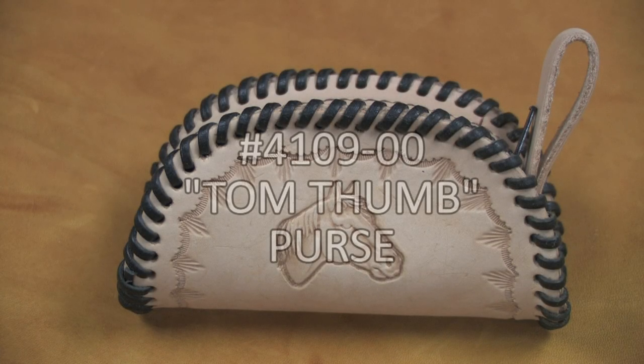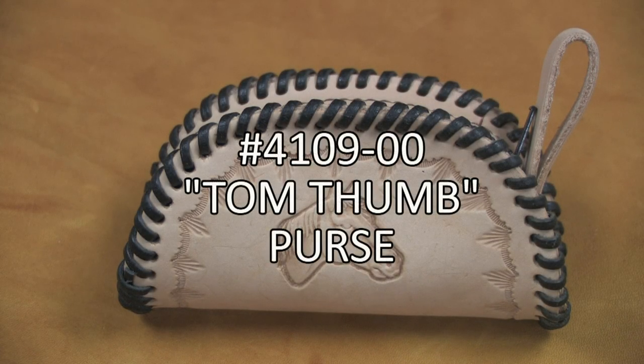Stash your cash and your keys in the Tom Thom purse, one of the oldest and most popular kits ever made by Tandy Leather Factory.